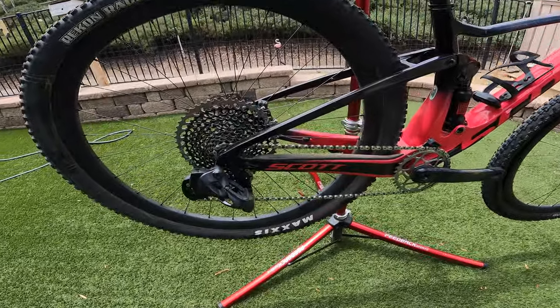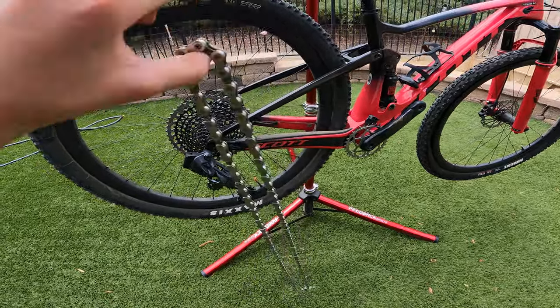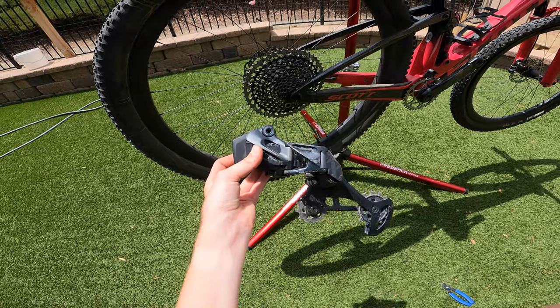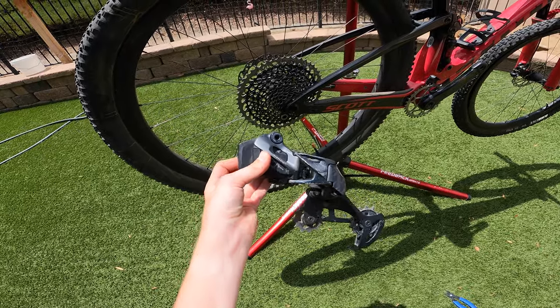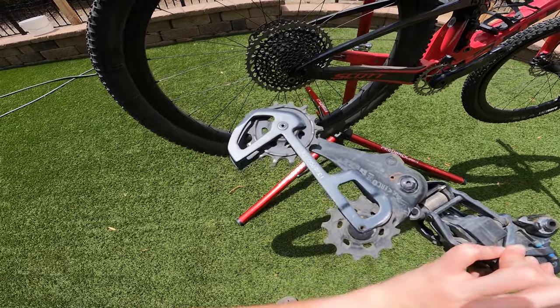All right, installation time. Step one: you're gonna have to take the chain off. Step one done. Next up, take off the derailleur. Step two done. Step three: take out that bolt and take out the derailleur cage.